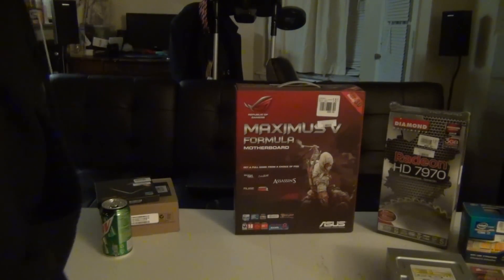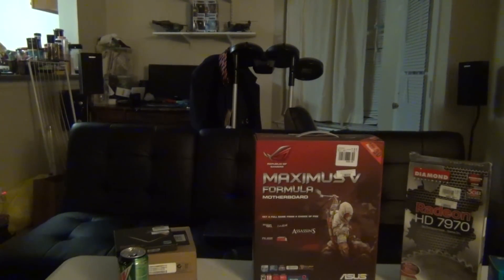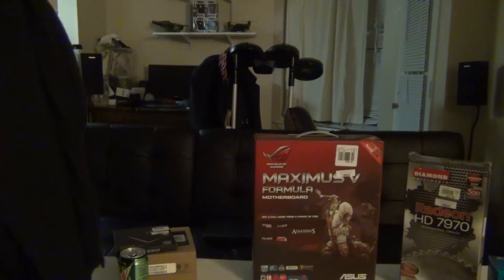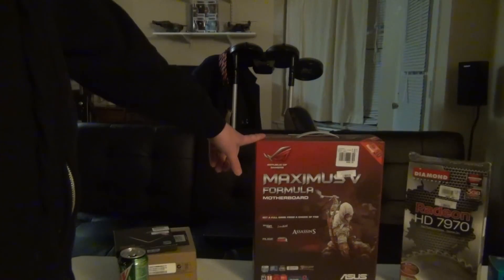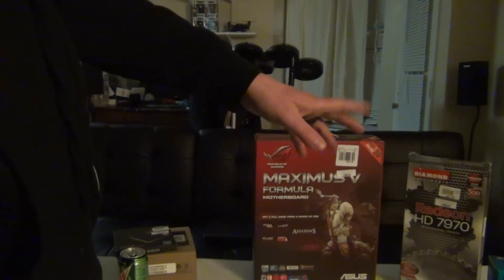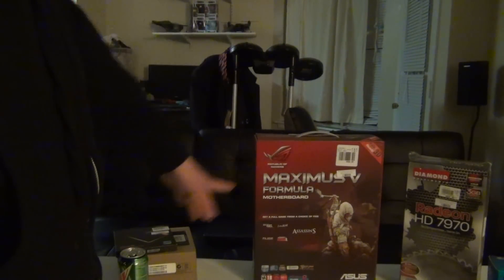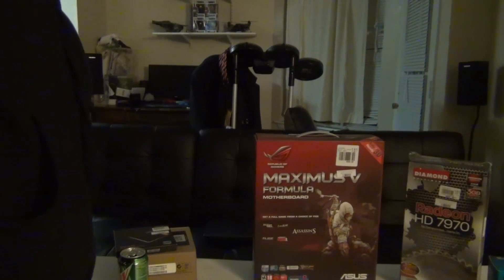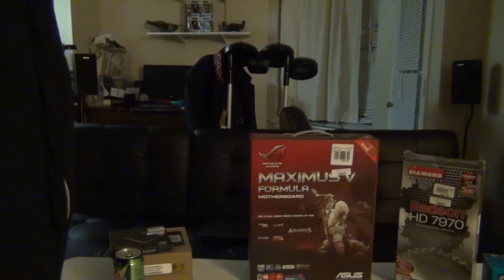We'll have fast boot-up times. This computer is probably going to be wicked, wicked fast, that is for sure with the motherboard and everything. I'll probably do an unboxing of the motherboard and the graphics card — the RAM you really don't need to see, everybody has seen that. Comment, subscribe, rate this video, click that like button. You guys have a great day, bye.